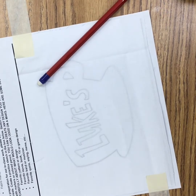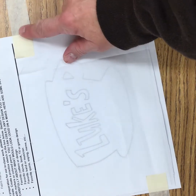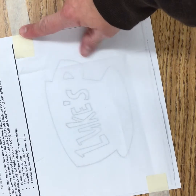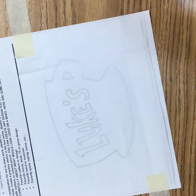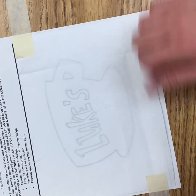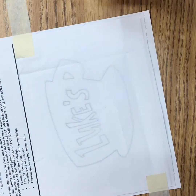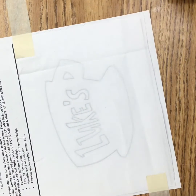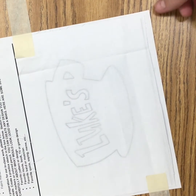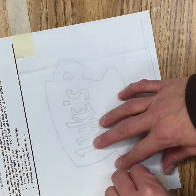You just watched me transfer this onto my fabric. I used tape to hold it in place so the fabric and paper didn't shift around. If you don't have masking tape at home, that's okay — you could hold the fabric in place, use paper clips, or even scotch tape like the kind you'd use to wrap a present. Let's take it off and see how it looks.